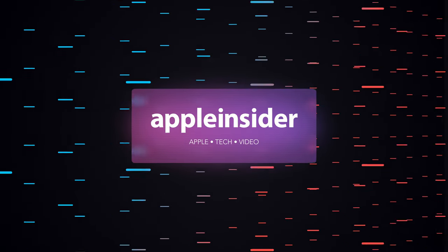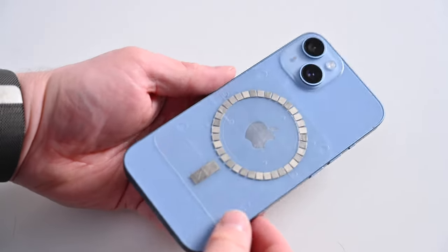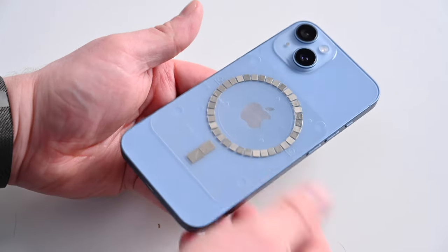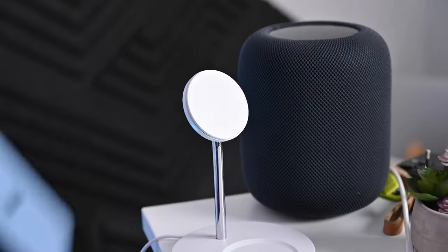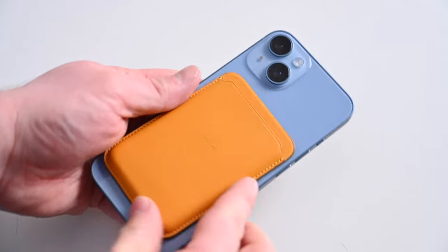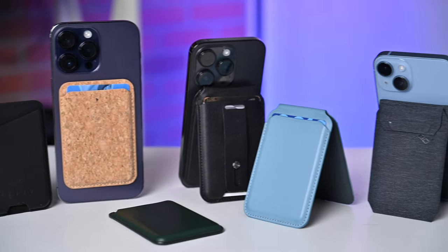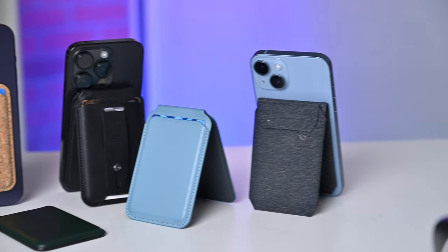Here are the best MagSafe wallets for iPhone users. Welcome everybody to Apple Insider, it is Andrew here. Since the iPhone 12, Apple started incorporating a feature called MagSafe into the backs of its phones — basically a ring of magnets with an alignment magnet that you can use to attach accessories like chargers, stands, car mounts, and wallets. In this video, I'm going to walk you through my six favorite MagSafe wallets and some really cool unique features they have, starting with basic options and finishing with my absolute favorites.